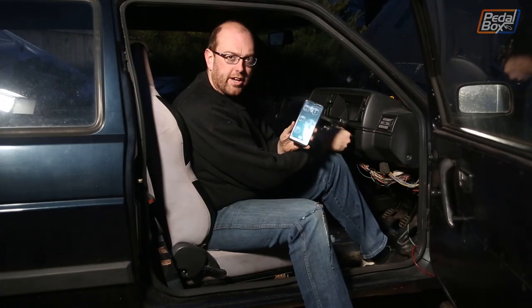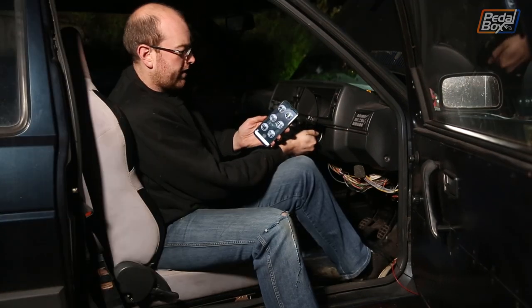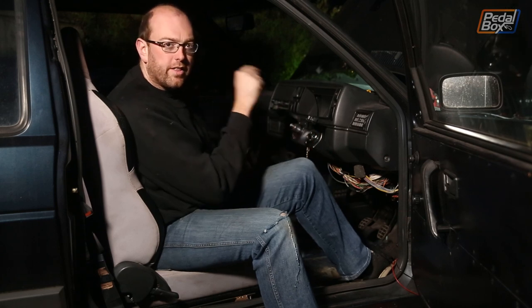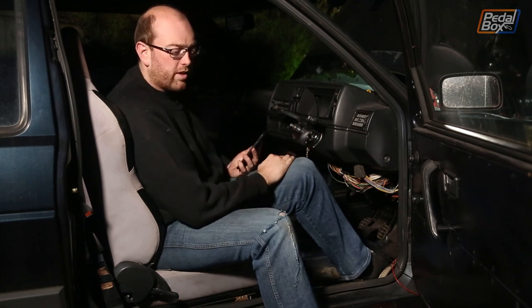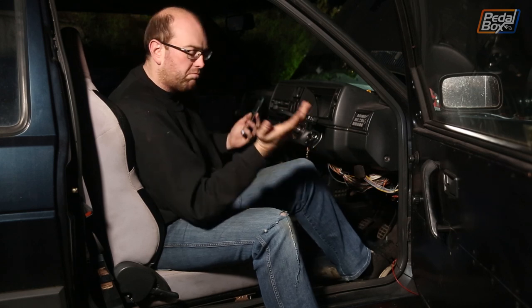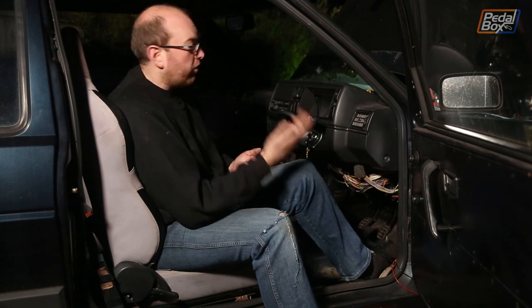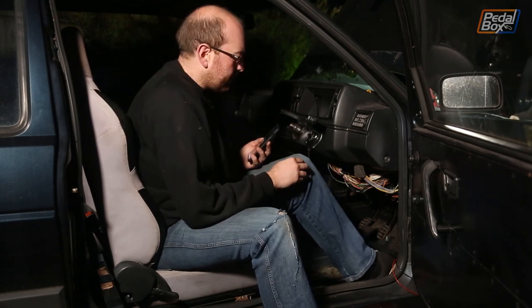With the old sensor installed again we can see whether we're registering any RPM. We're showing revs, so we know that sensor works — which is great. It's a little bit annoying that we took it off and put another duff one on that then died, but we're now back to where we were about six months ago, although we do have new plugs and leads, so bonus.